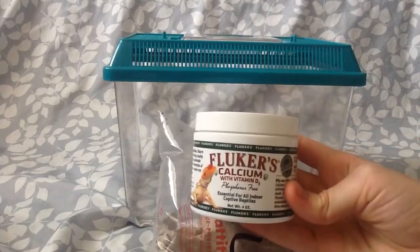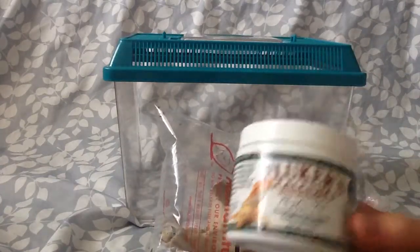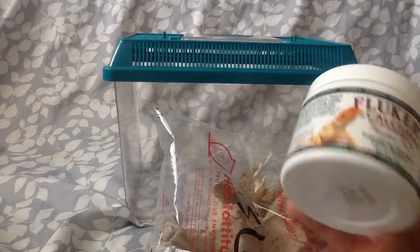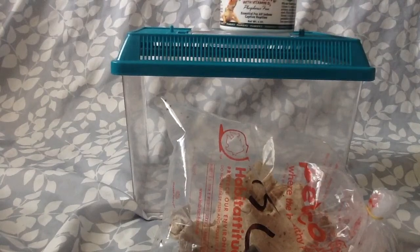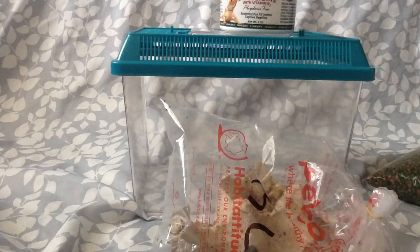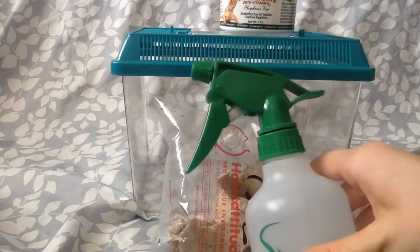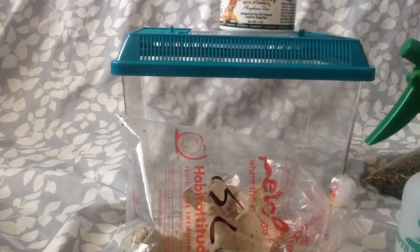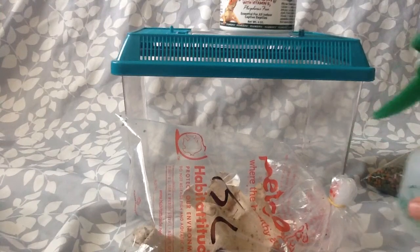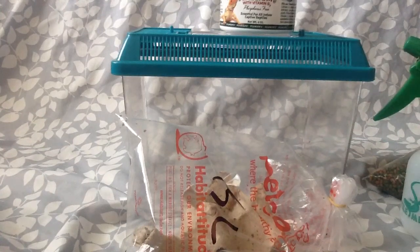The insects will eat the vitamins, and then it will be passed through to your reptile, and it's very healthy for them. If you have pellets for your animals, you can use some of that. You're also going to want a water bottle to hydrate the insects, and some vegetables. I have carrots. You can use bell pepper, apple, even the core that you ate for lunch. So, let's get started.